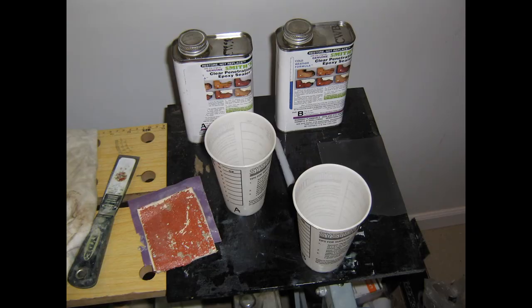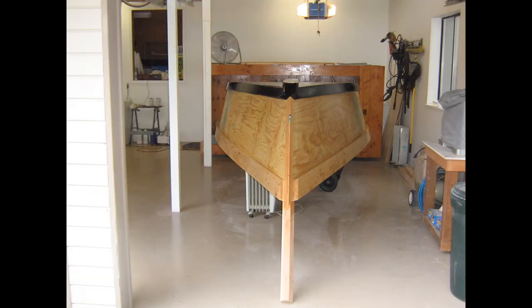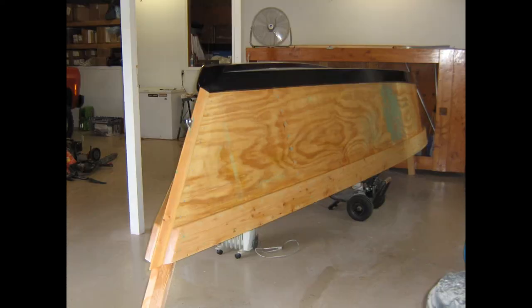In a previous episode I mistakenly said I applied three coats of CPEZ to the sides. I actually held off applying the third and final coat until the day before I was ready to apply the primer. I like to put my final coat of CPEZ down 24 hours before I paint because the epoxy in the resin continues to cure and will chemically bond to the paint or primer. Here is the port side after the third coat of clear penetrating epoxy sealer, and here is the starboard side.